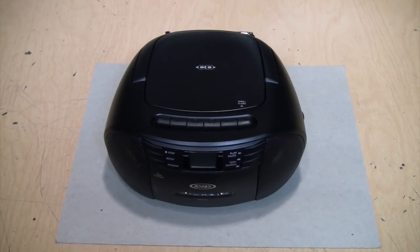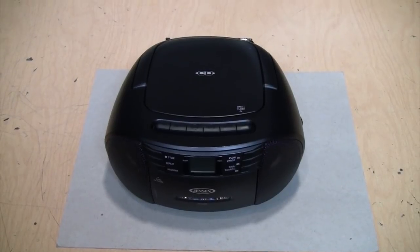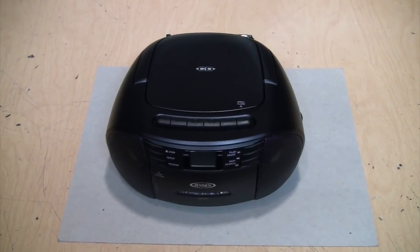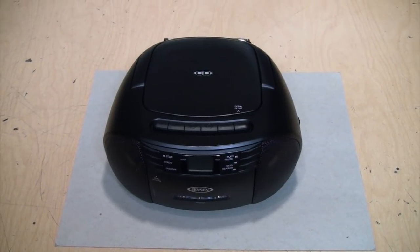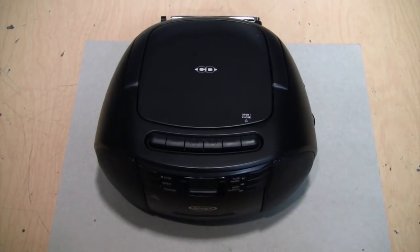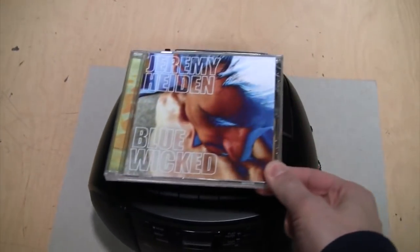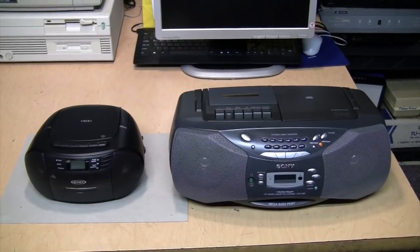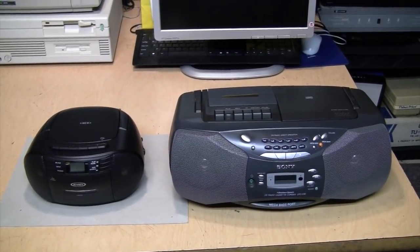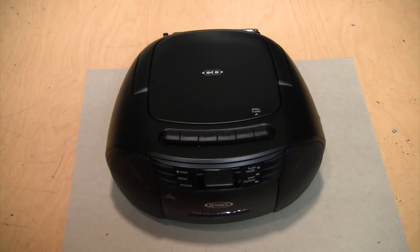Here we have the Jensen CD-545 portable AM/FM CD cassette stereo, available for around $30 online, but I paid $10 for this at Goodwill. You may be tempted to call this a boombox, but when you compare it to the size of a CD it's far smaller than it first appears, and when you compare it to a traditional boombox from the 90s or early 2000s, you can tell it's definitely the runt of the litter.